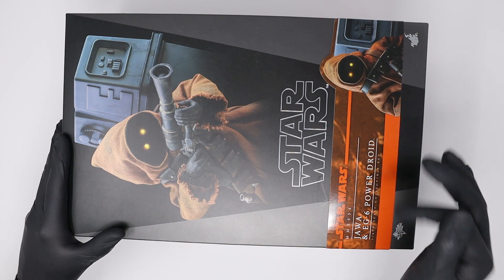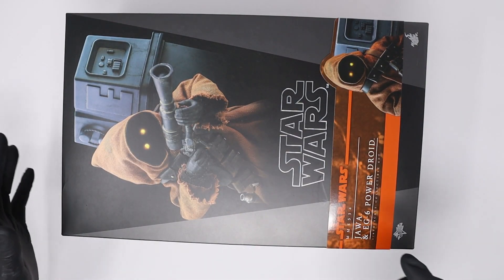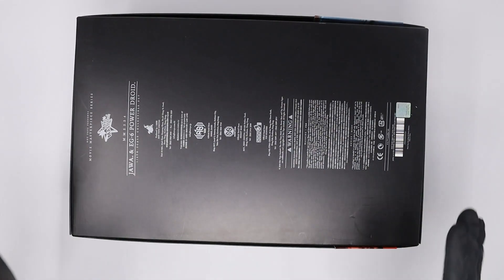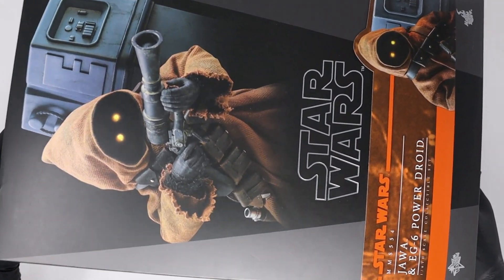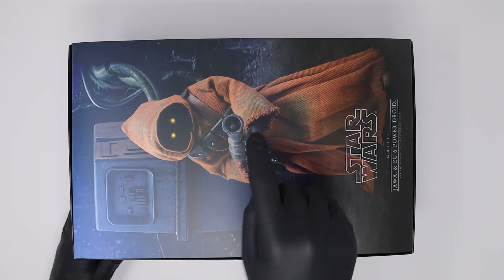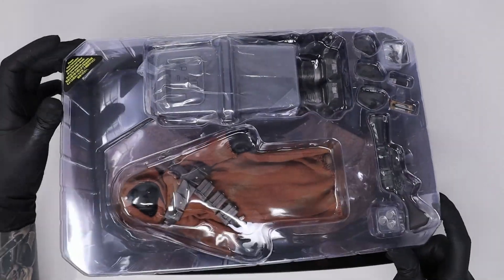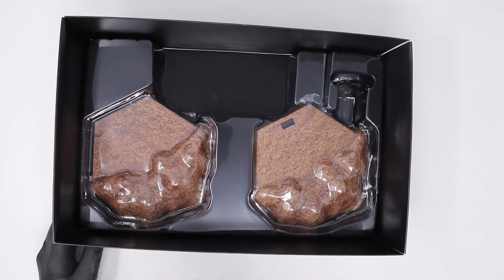Here's the box for the Star Wars Jawa and EG-6 Power Droid. All these Star Wars boxes pretty much have the same identical look — you have this black strip down here and gray on each side. You also have a Jawa image right here with the EG-6 Power Droid, some text, and that wraparound image. On the back you have all the legal information. Most of these Star Wars boxes are pretty much the same thing. When you open it up you have a really nice image with the Jawa and the EG-6, and once you move the top insert you have a pretty nice view of both figures and some accessories at the bottom. Underneath you have both stands at the bottom.